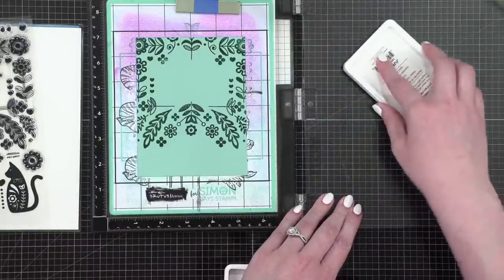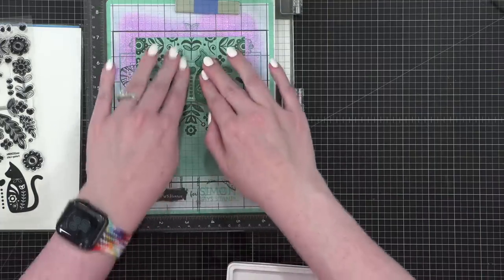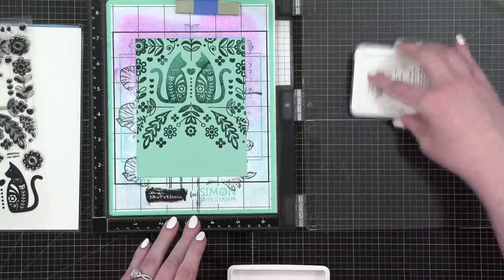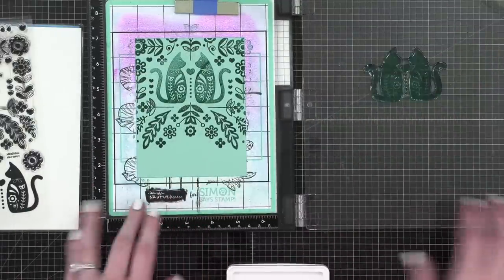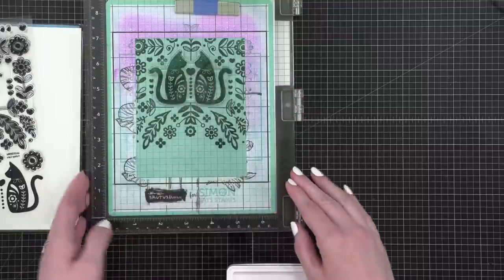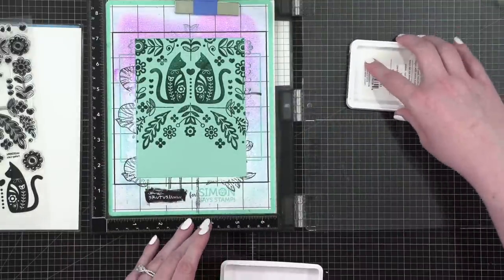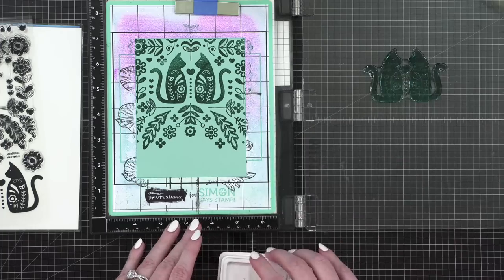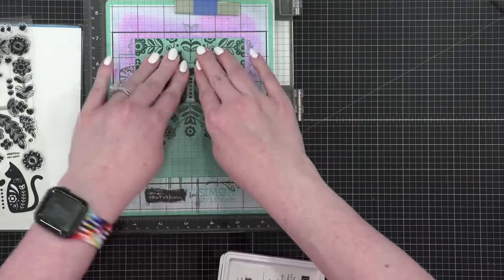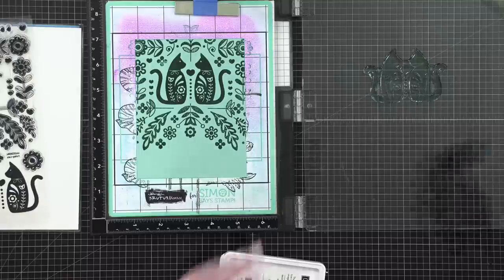The cats fit perfectly inside the little frame. I'm inking that up with Juniper and I'll stamp this twice so it has the same intensity as all the frame elements. I love it already. I'm going to do one more to get them really solid. If you wanted to, you could emboss in gold to help them really stand out.